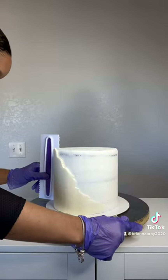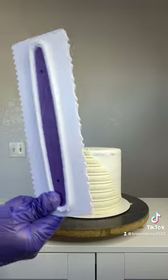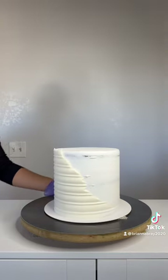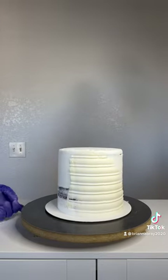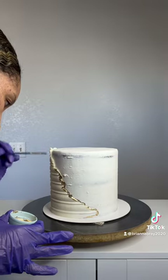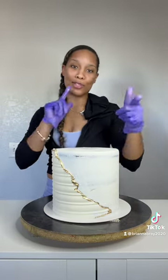Go with it one time all the way through, and be sure to clean your scraper each and every time you go back through. After a few more scrapes, this is what you have — a nice, pretty texture. Now we're going to add some gold luster dust. I'm going to finish decorating this cake, design it, put my flowers on it, and I'll show you the final result at the end.